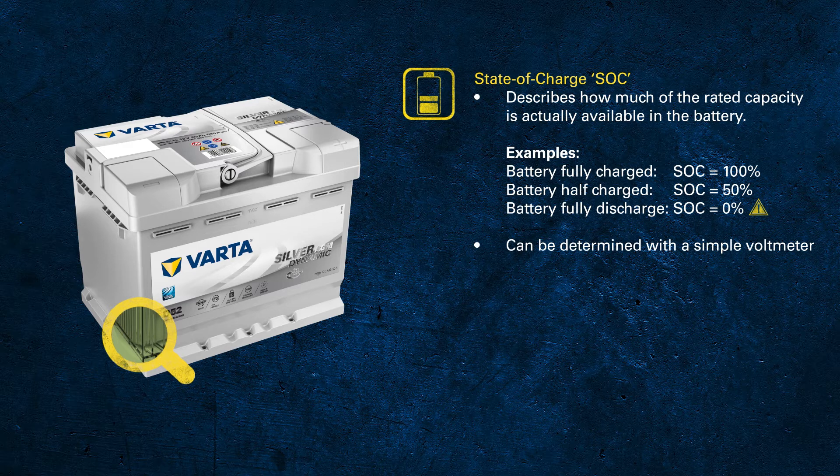If you are using a digital voltmeter, make sure you have set it to DC, direct current, and select the right voltage range. Once you have the voltage, you need to translate this voltage into state of charge.